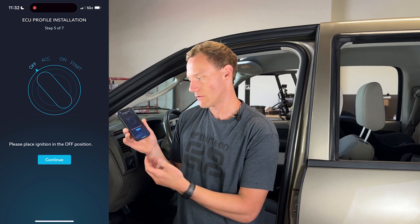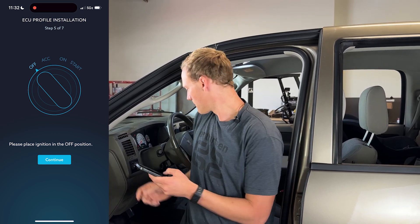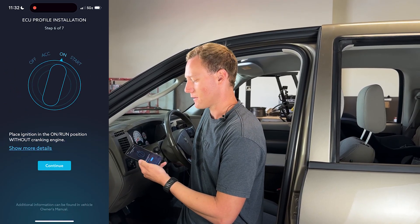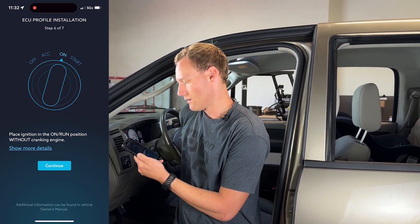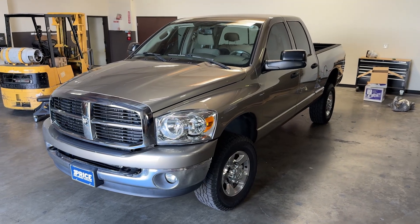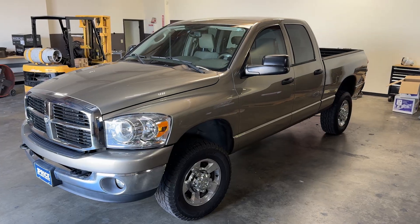At this point, the truck has finished tuning and we've got another screen. Again, follow the prompts on screen. It's saying to place the ignition in the off position — then place it in the on or run position — click Continue, and we are complete. We are done and good to go on the ECU tuning for this truck.